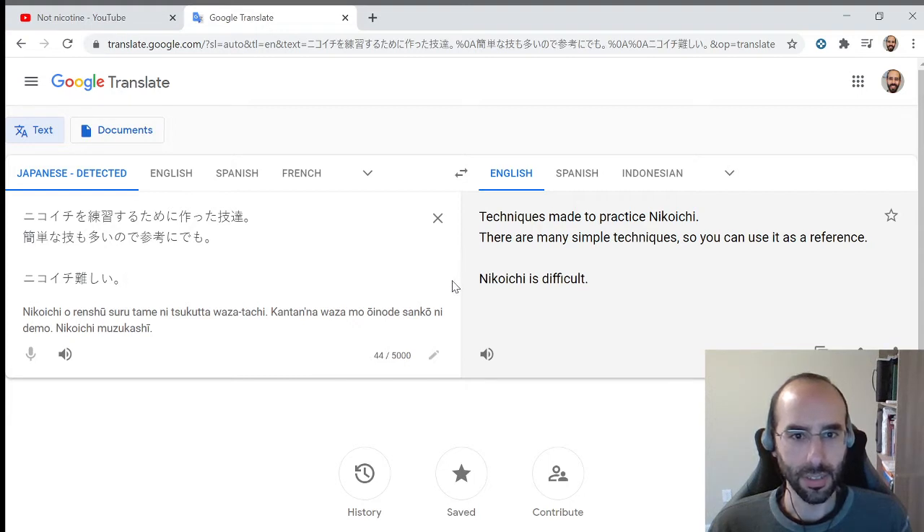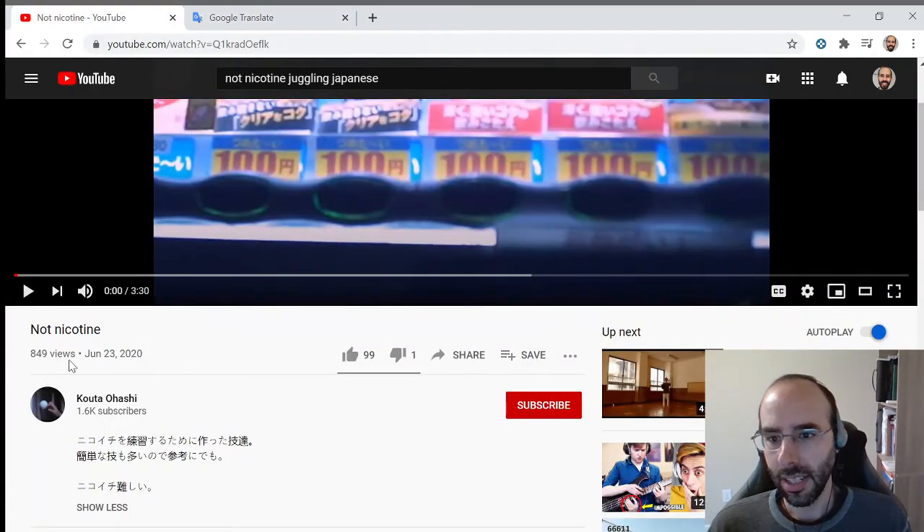Nikoichi is difficult. So I assume that nikoichi is a very complicated technique and this is some sort of video that breaks that technique down into each of its individual components and probably mixes those components together in different ways. So let's see what we have — 'Not Nicotine' by Kouta Ohashi.